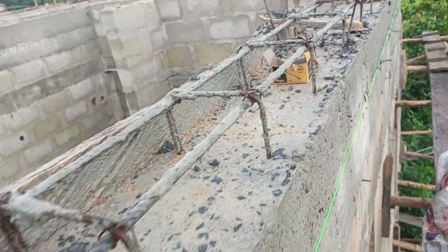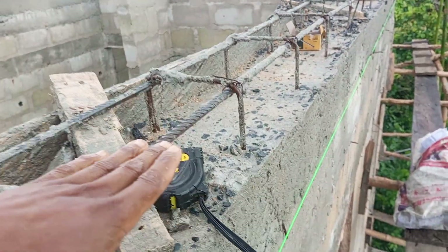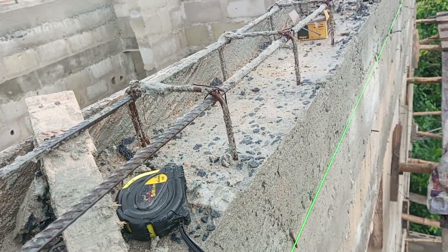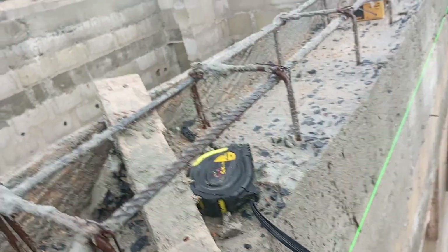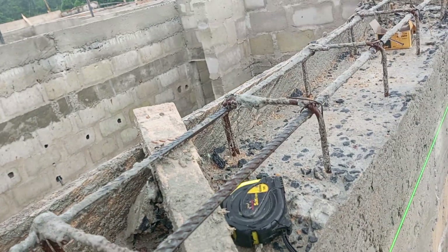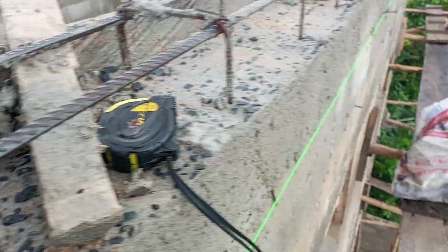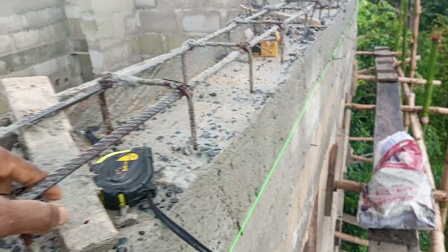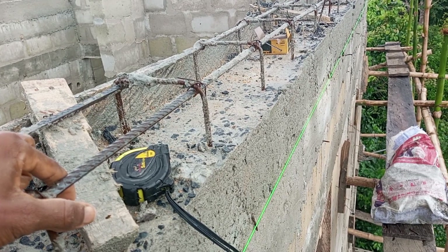The final casting is going to be sloped because by the time we install the parapet, it will be higher than this iron. When we do the final casting, we slope it from the parapet down to this level so it will not pond water. That is how we do precast parapets, making it easy for the carpenter to fix the roofing.